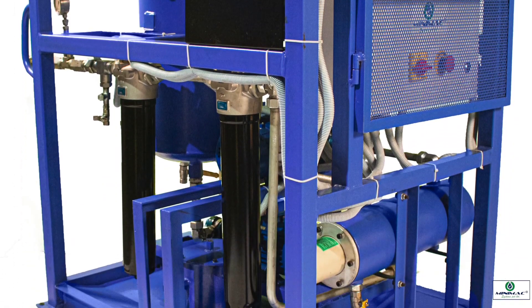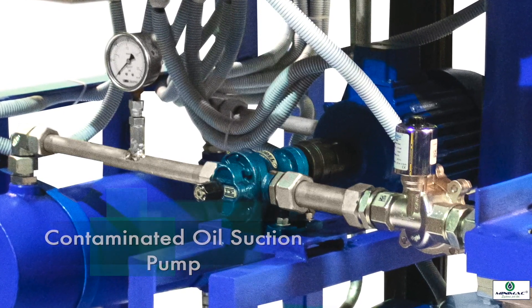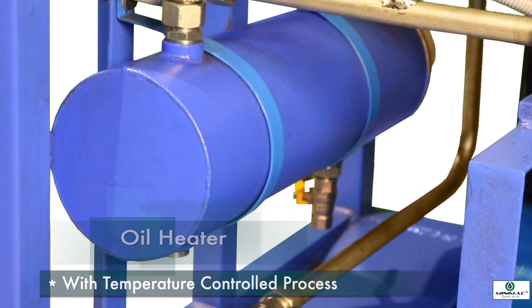The system comprises a contaminated oil suction pump which pumps the contaminated oil from the equipment oil tank, and an oil heater to preheat the contaminated oil up to 60 degrees centigrade under temperature control process.